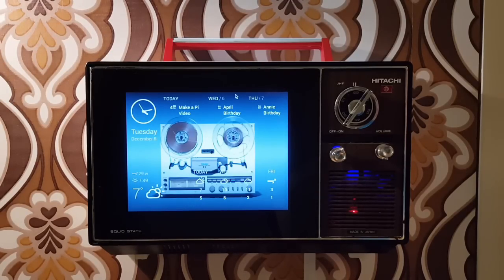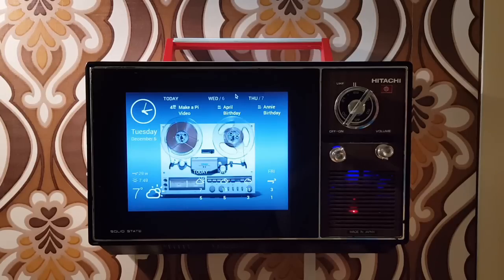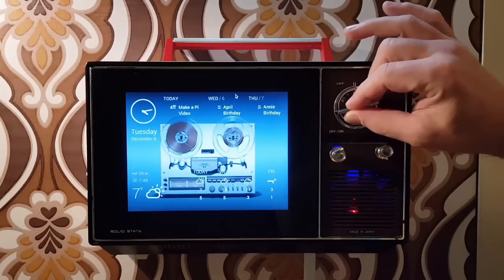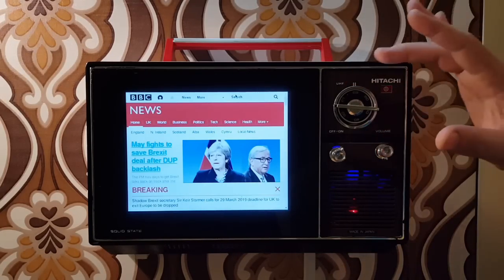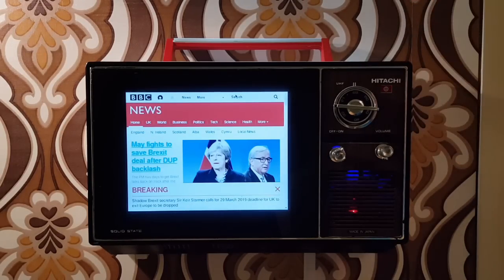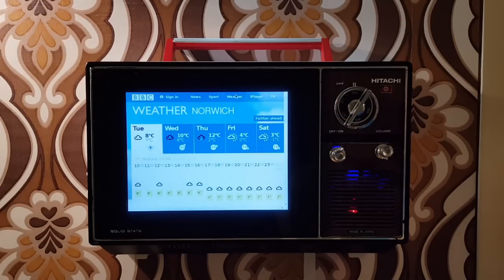To navigate through the pages, we wanted to keep all of the original controls in place. Although I've got a mouse and keyboard down here, I didn't really want to use that all the time. The way that you move from one page to the next is to use the original tuning dial that you'd originally use to change channels. The tuning dial is wired to a rotary switch, and then the rotary switch is wired to the GPIO pins on the Pi — that's what lets it twist around and switch the tabs from one to the next. So there we go, we switched to BBC News to check the headlines before we leave.